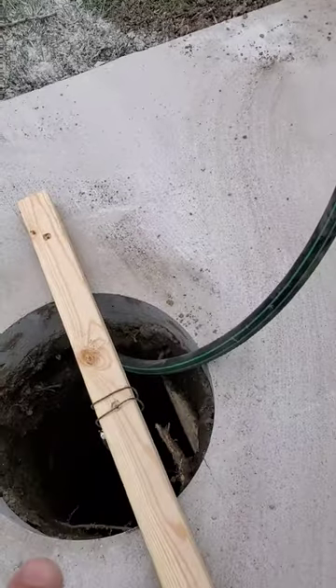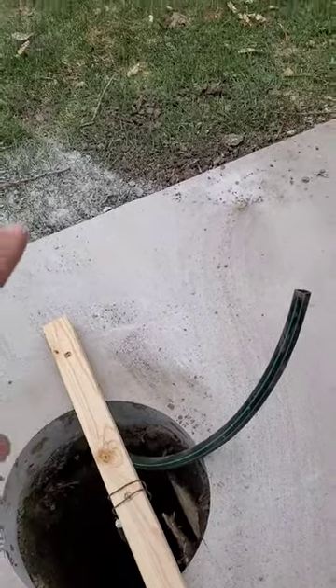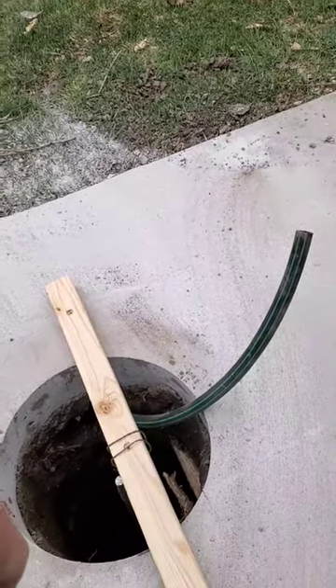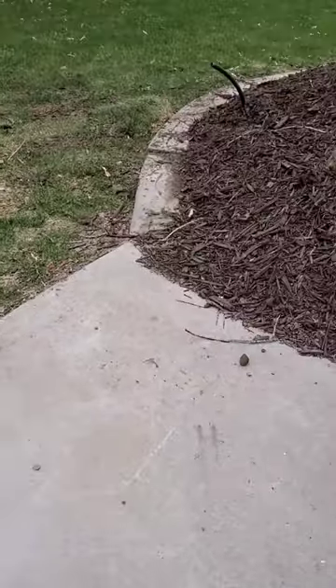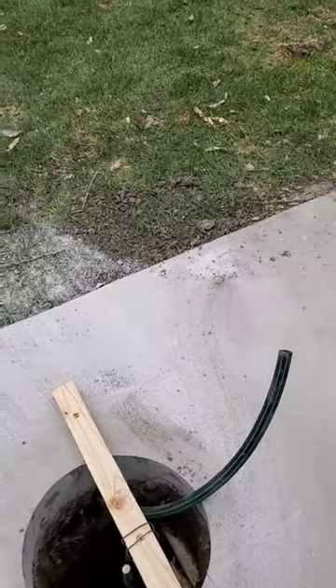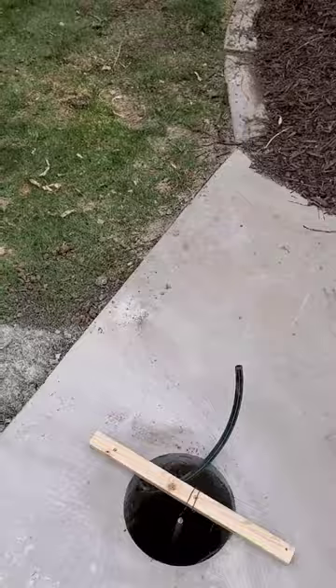The landscaper went ahead and put in a drip tube underneath the concrete into the footing hole, so now we'll have water that we can take right up the post into the hanging baskets without any issues.